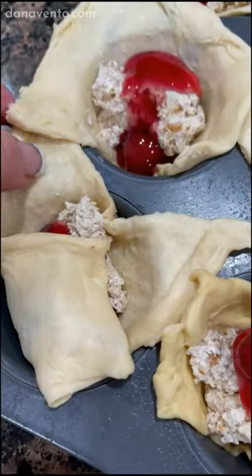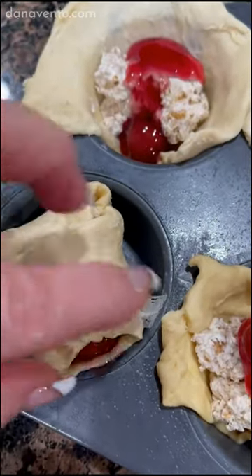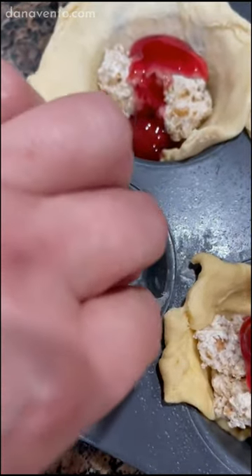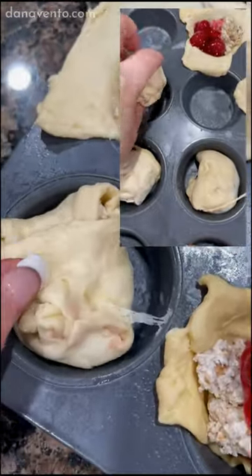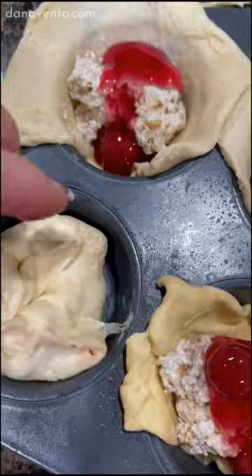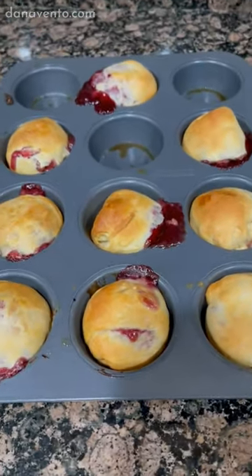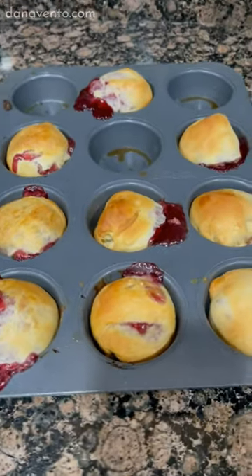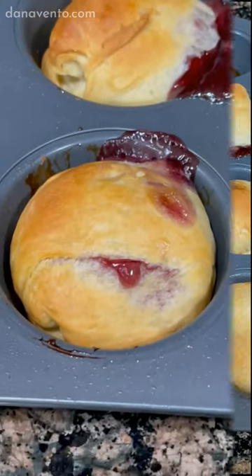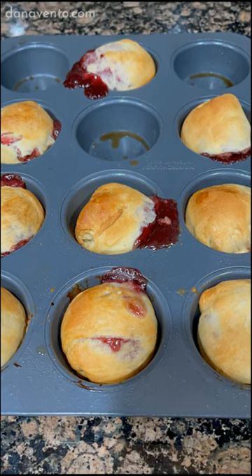Take each of the ends and bring them together, press them together, pulling them up, and make sure that you seal all of it. Then turn it over once you've done that same process to each of them. You're probably wondering — what a mess, are they going to come out? But yes, they do, and they actually come out really nice. So while these cool, I want to go ahead and make a bigger version. These are bite size — I want to do the bigger size.